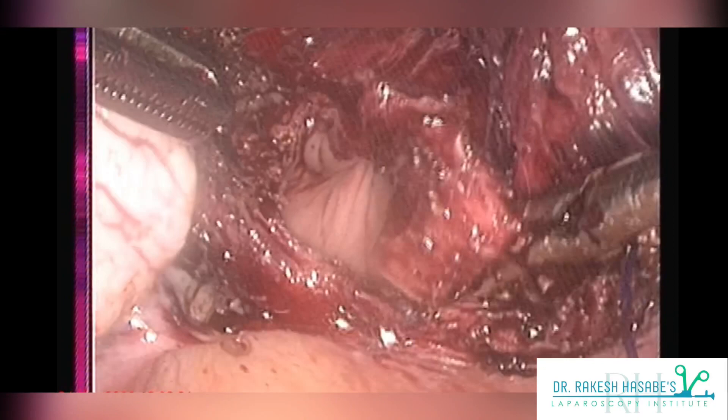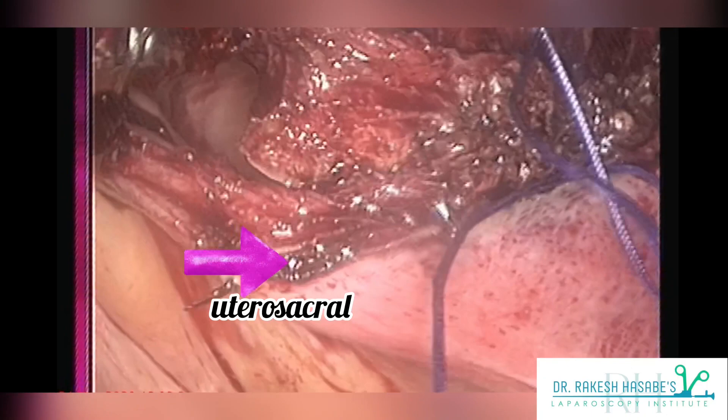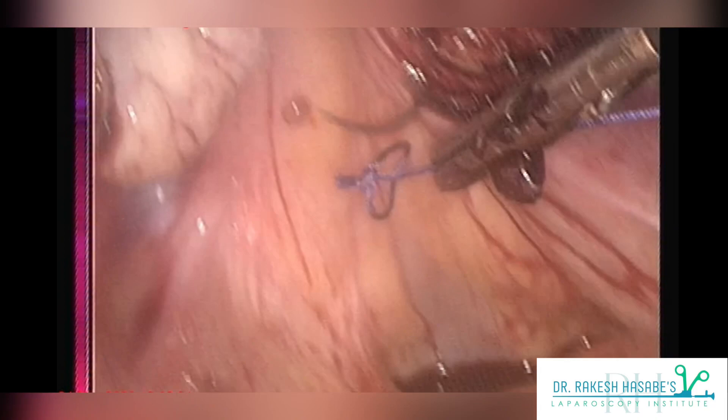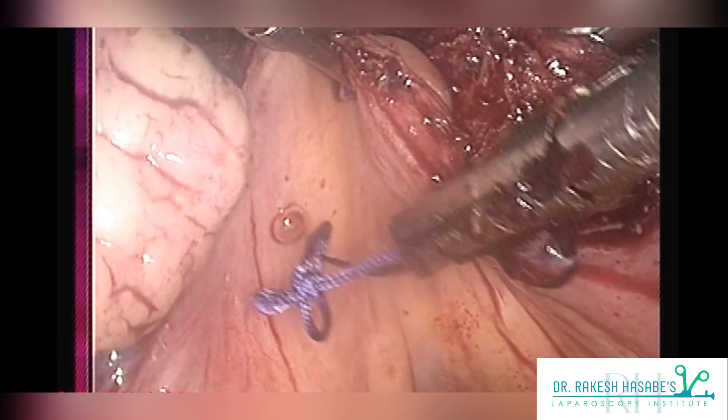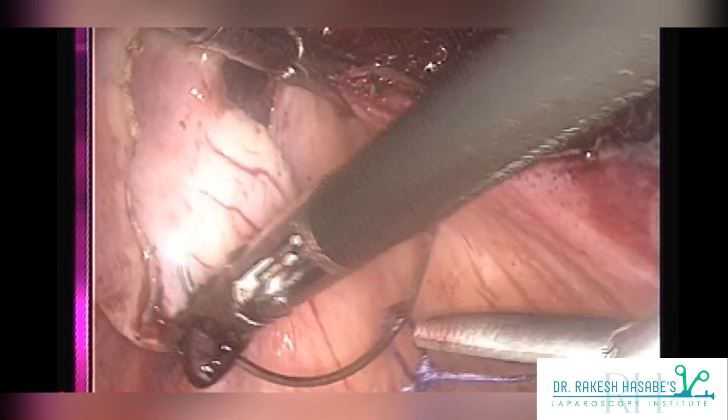Now let's start the actual vault closure. Lift your anterior vault using your grasper, or ask your assistant to help, and take a good bite using your needle. Here I am performing a vault closure using simple Vicryl 1-0. V-lock or Quill is also a popular suture for laparoscopic vault closure. You can see I have already asked my assistant to put a knot and form a loop at the end of my Vicryl, just as in the case of V-lock, which will save time and is equally effective.